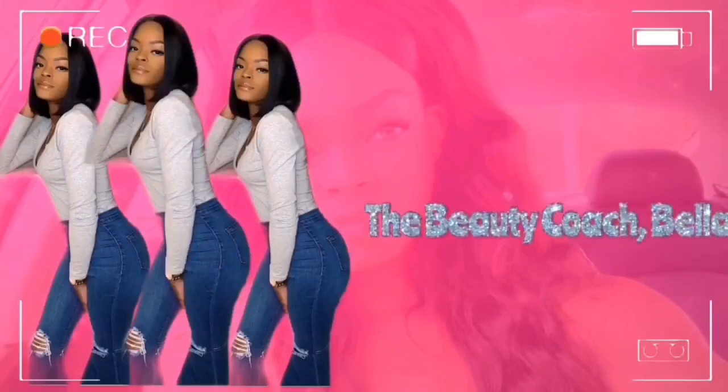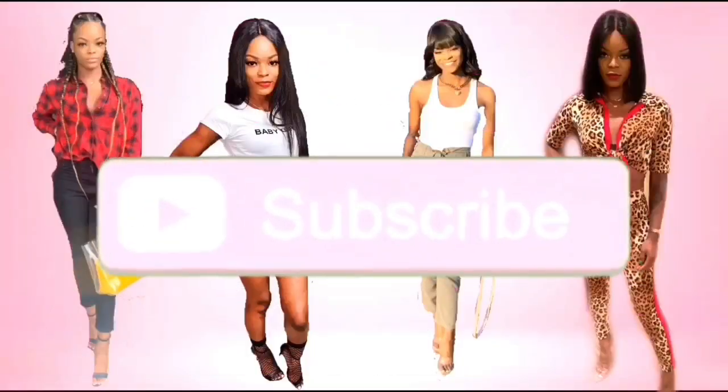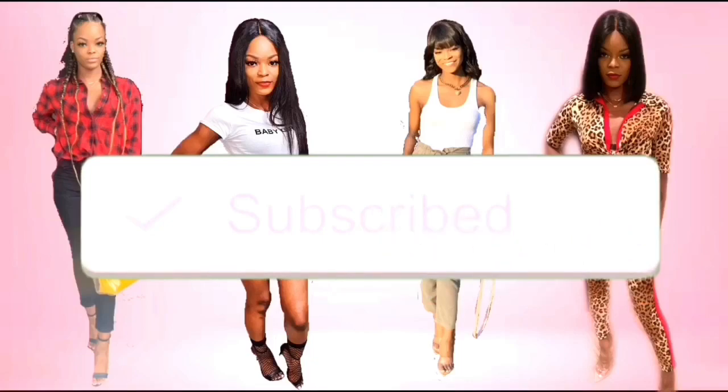I'm so excited because the pack just touched down. This video is not sponsored in any way. I was just looking up different hair companies and I wanted to try someone new, so I decided to buy from Love Me Hair. Spent my own coins on this.